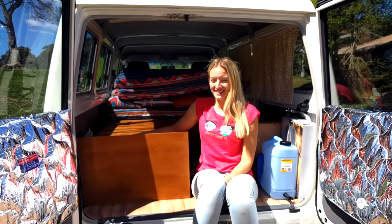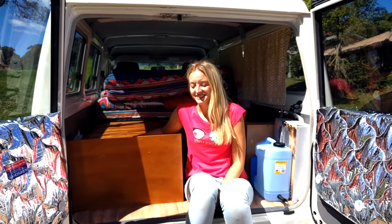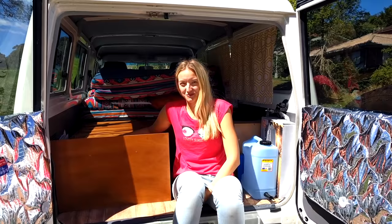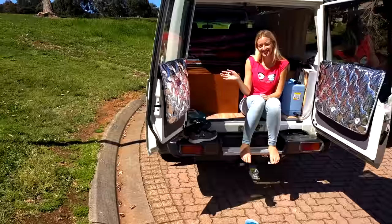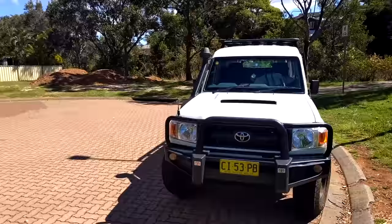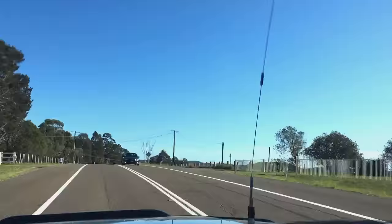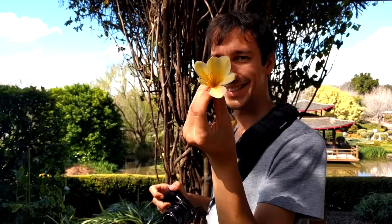So this is our troopy and we like it a lot. Even though we haven't found the place for everything just yet, we are getting there slowly, day by day, and we are hoping to make it our really cozy home one day. Thanks for watching and please subscribe to our channel. Bye!